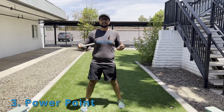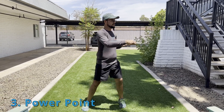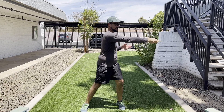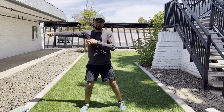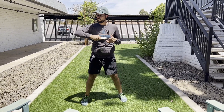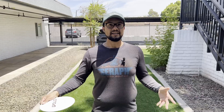Another common mistake is max acceleration halfway through our power pocket. What that means is we hit max power here, midway through. We want to make sure we hit max power at our release — you don't want to top out halfway through the power pocket because on the way through you just lose all that power.